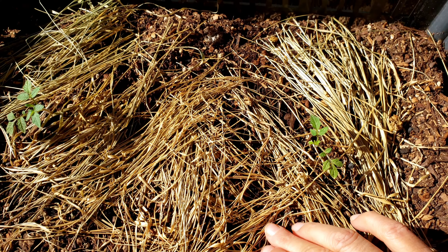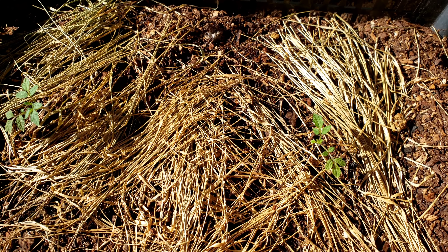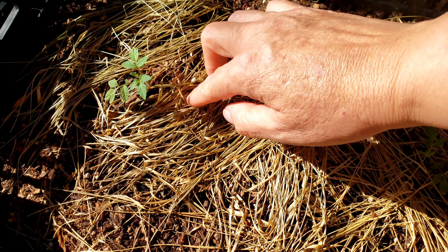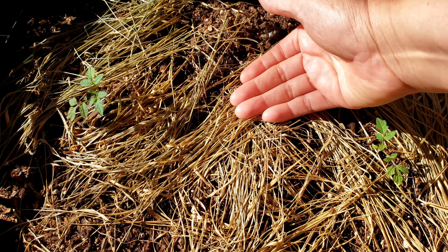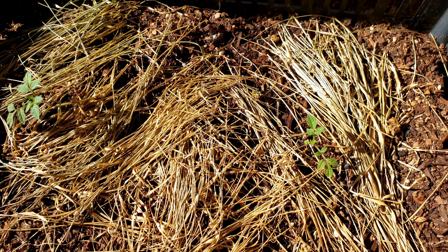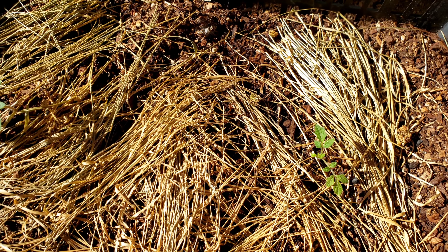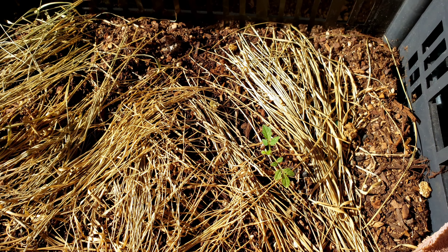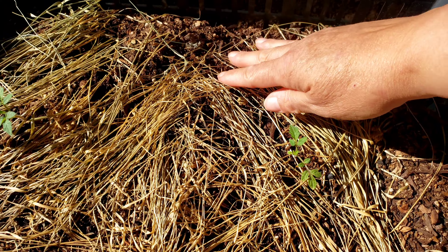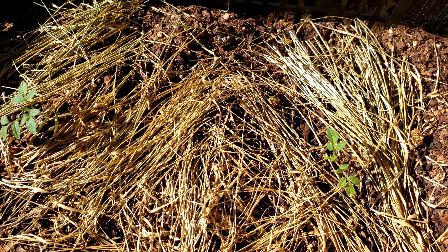I have two tomato plants in the same crate. We'll see how that works out. I do have some grass, and I cooked some corn yesterday, so I kept the husks and the hairs of the corn, and I'm going to place them on top of things that don't have any covering.